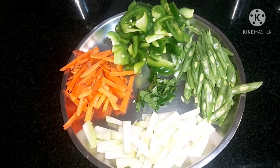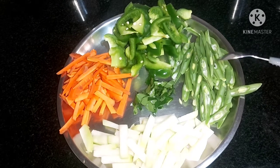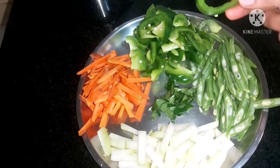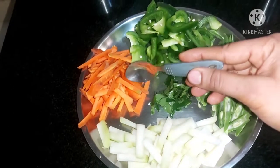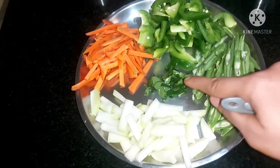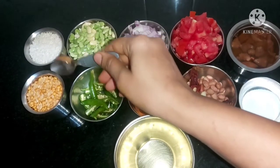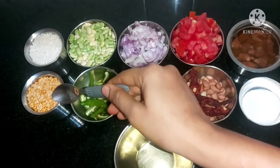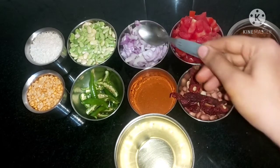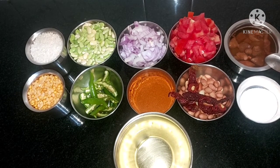I am going to make a small piece of the ingredients. First, we have cut beans. You can cut the beans and mix the beans. Add one cup of capsicum. Add one cup of carrot. Add one cup of onion. Add one bowl of garlic. Add 1 cup of garlic.